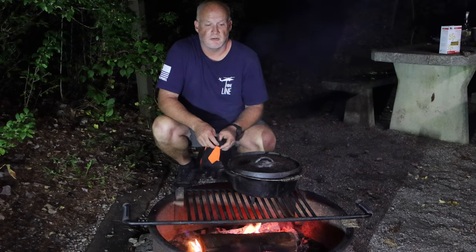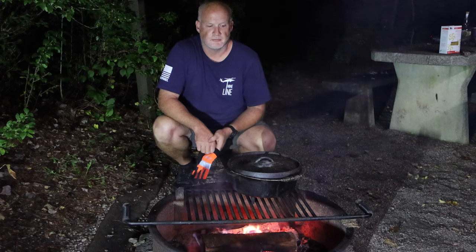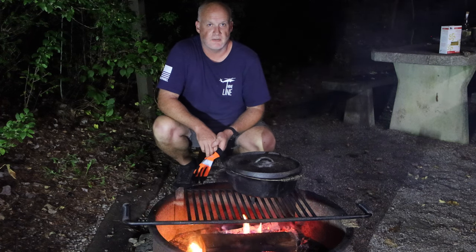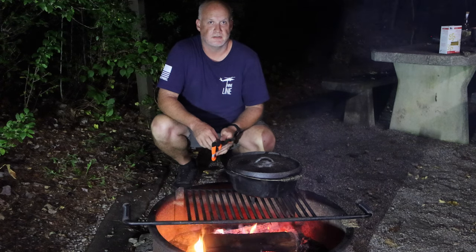In today's lazy episode video, we broke out the Dutch oven and we're going to cook over the fire. We'll see how this goes. If you like our videos, please make sure to like, subscribe, and hit the little bell. Thank you.